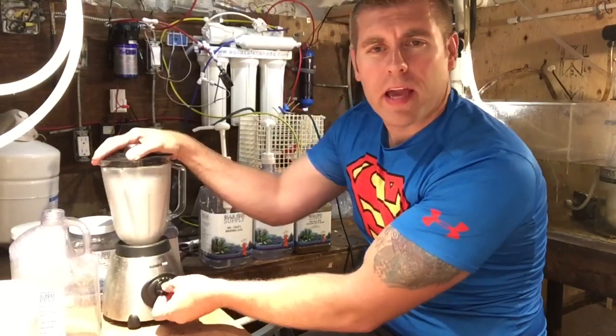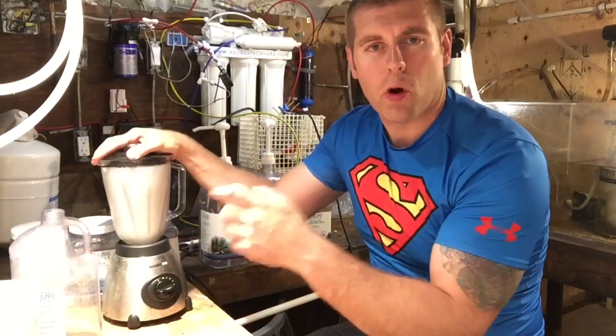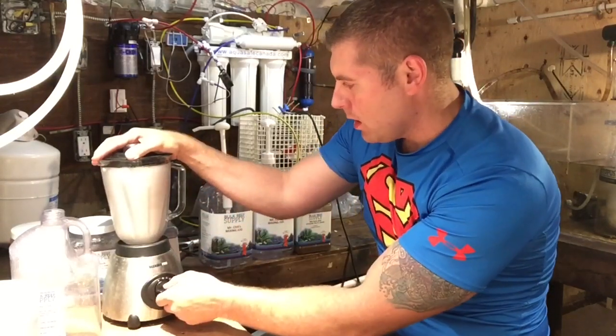I'm gonna let that blend up for a couple minutes — we want to make sure all the spores get really mixed up and chopped up.